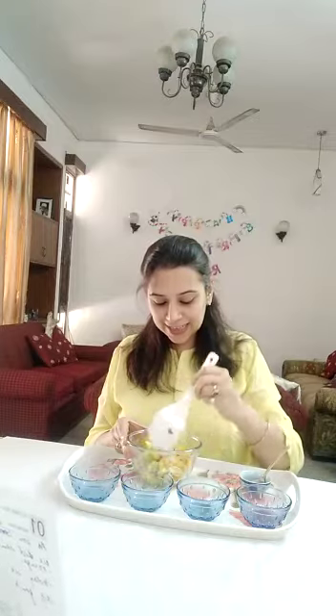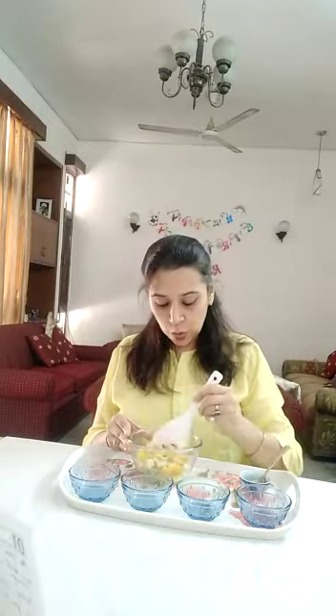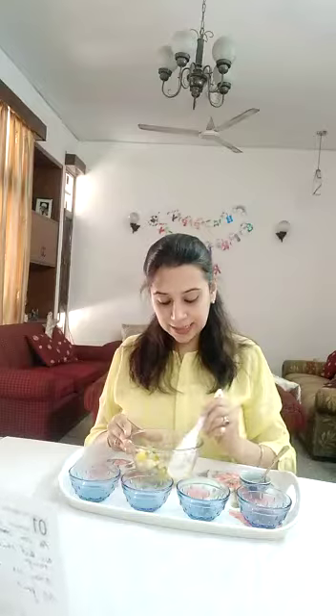Yummy yummy fruit salad! Who all wants to eat this yummy yummy fruit salad? I want to eat! So, once you mix it nicely, now you can enjoy this fruit salad.